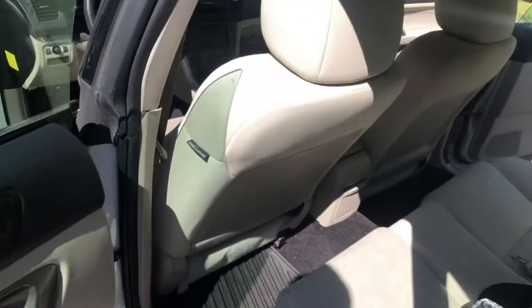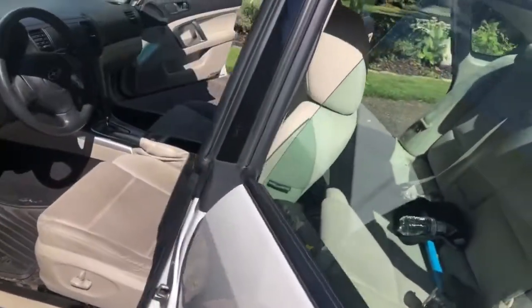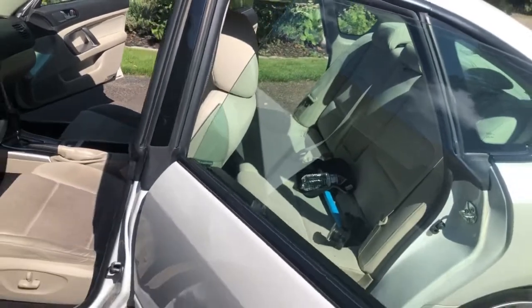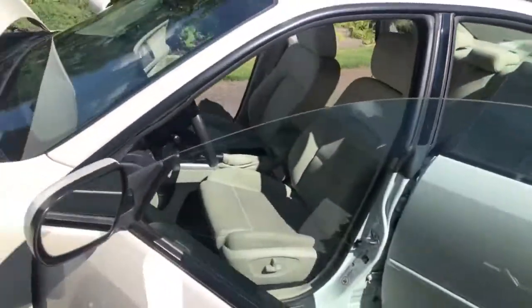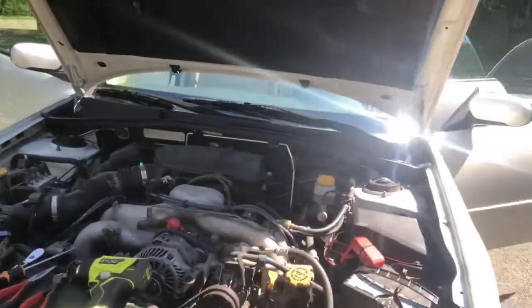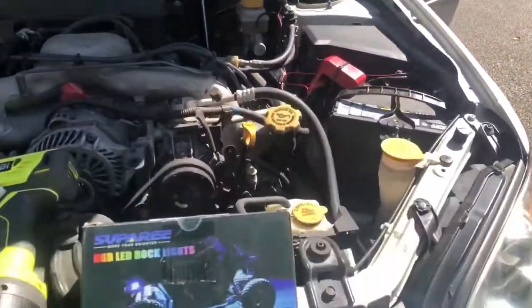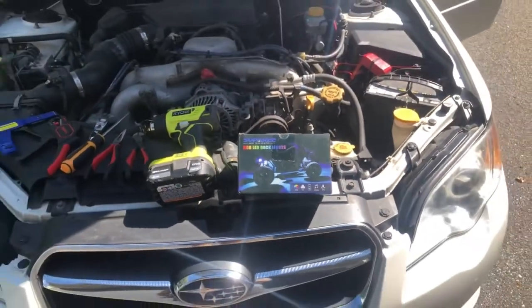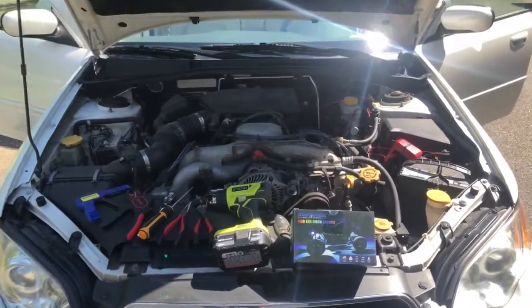Under the seats we actually didn't even secure them — we just set them under there so there's some slack in case the seats move, and there shouldn't be any issues. It's obviously too light out right now to show them working, but we've tested them and they work fine. These are the Supree RGB LED rock lights, and I'll do another demo of them actually in use tonight.